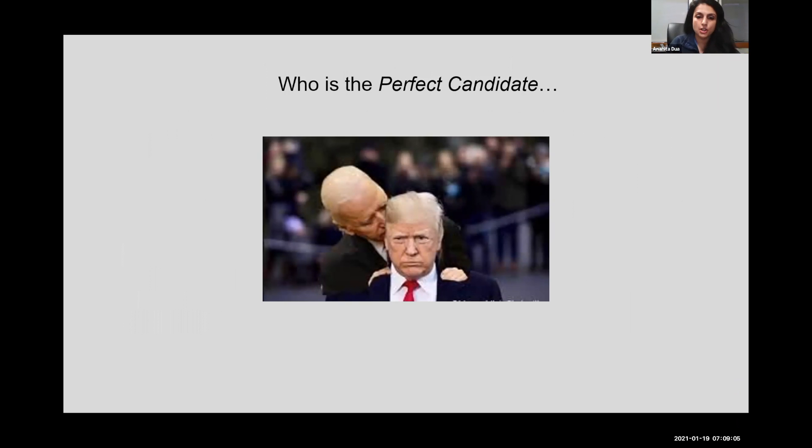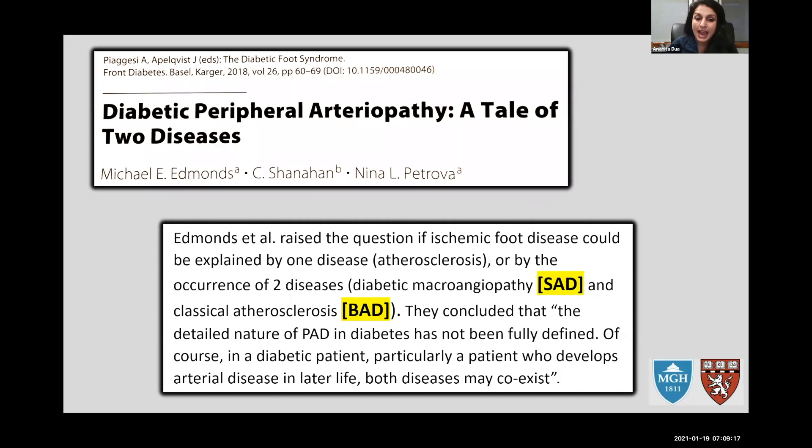Now that we accept DVA works in a physiological and theoretical sense, the big question is: who should we be doing it to? There are two acronyms in the DVA lingo that everyone discusses — SAD disease and BAD disease — coined by Dr. Ferrarisi, the Italian interventionalist who is one of my mentors. SAD disease is essentially microvascular disease where the small vessels are affected.